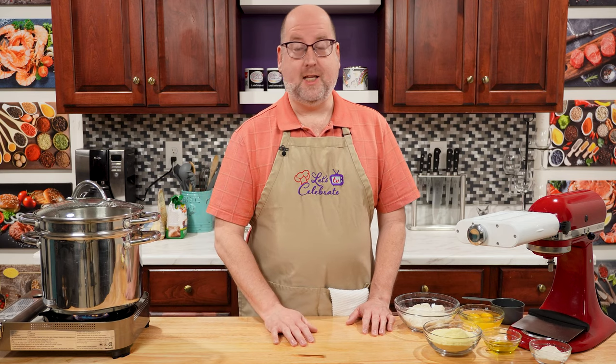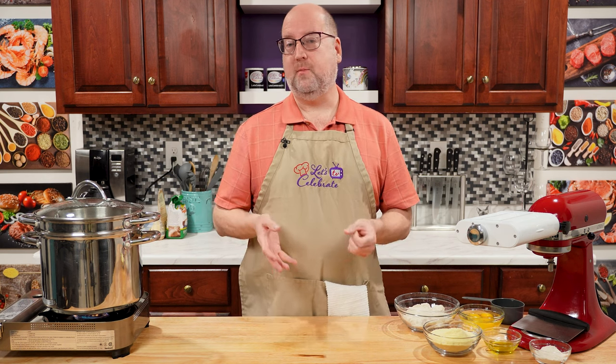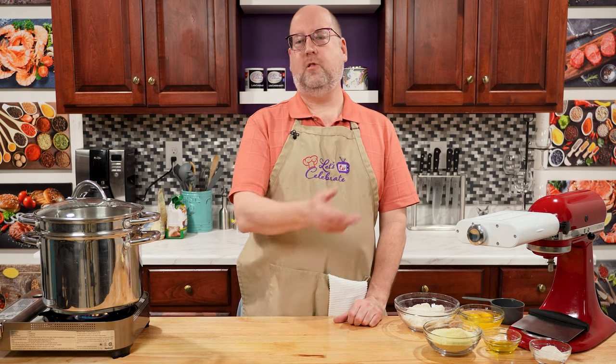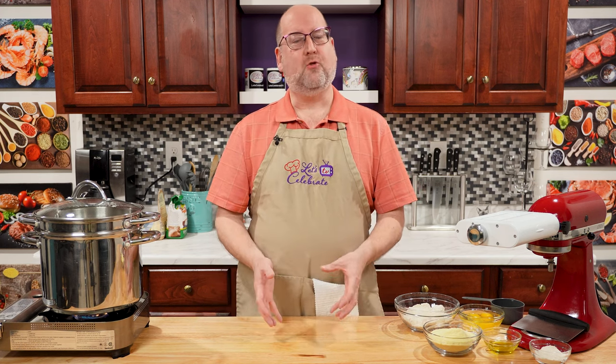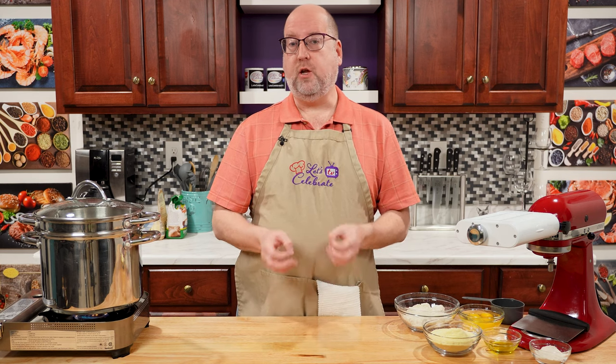Before I get mixing this pasta up, I just want to say — don't come for me. This is my recipe. It's a beginner's recipe. I know Nona did it one way, Uncle Nunzio did it another, your neighbor down the street did it her way, and you might do it your way. But this is a basic recipe for beginners, and it's a great skill to have that you can build on.